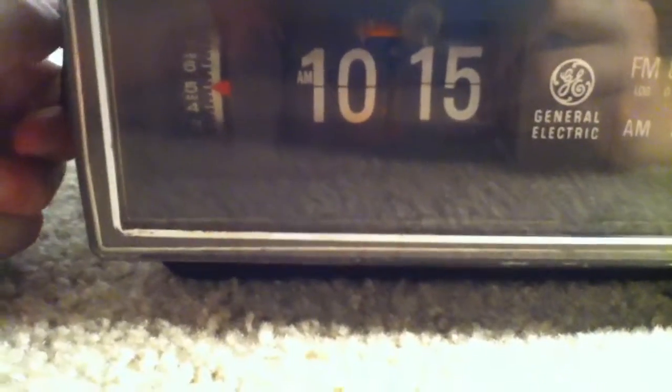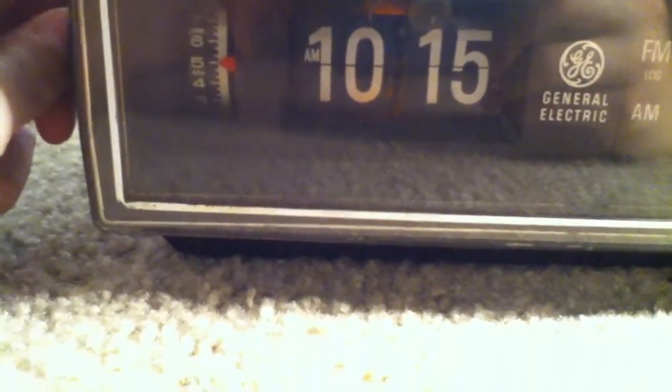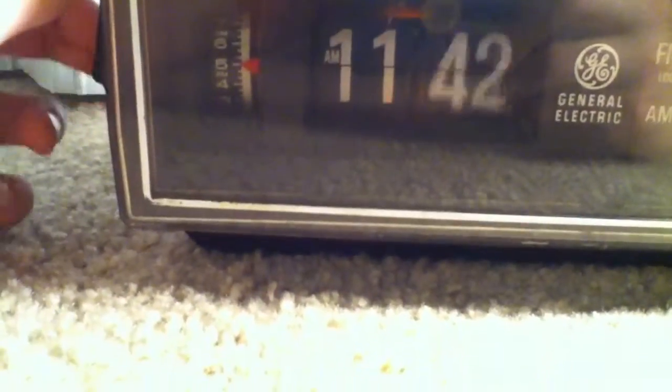This other knob here is for the clock. And it says 10:15 right now. And we want to go to 5, so I've got to go — I'll just do a whole day.